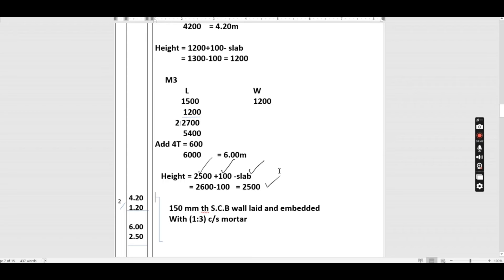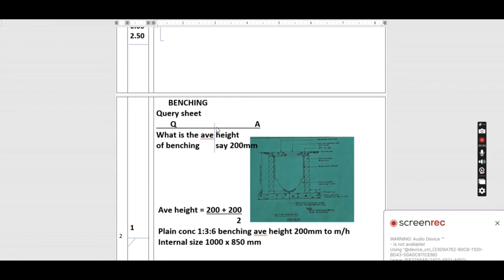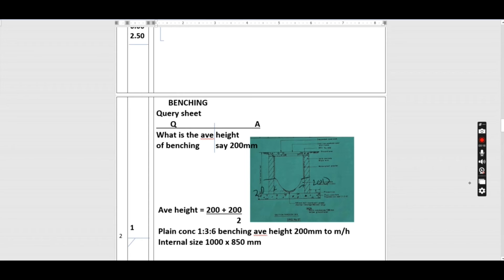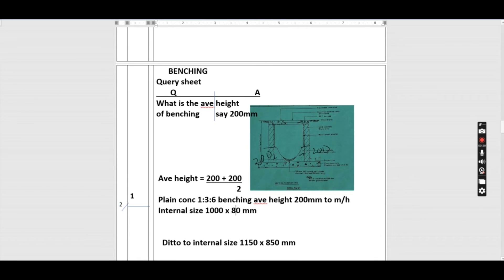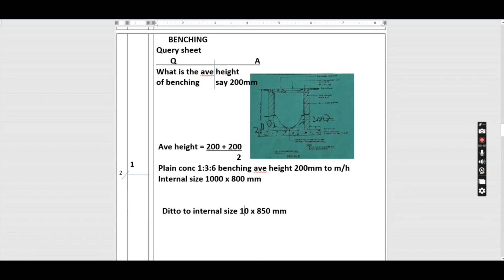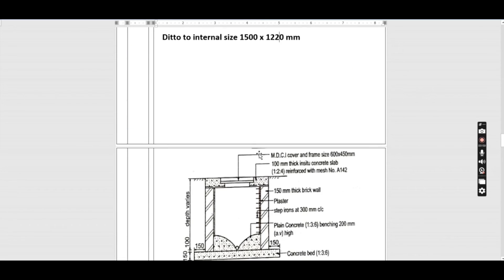We proceed to benching. We create a query and assume the average height of benching is 200 mm. The benching rises from zero to 200 on one side and from zero to 200 on the other side, so the average height is (200 + 200) ÷ 2 = 200 mm. We book one item for manholes one and two, and one item for manhole three. Description: plain concrete 1:3:6 benching, average height 200 mm, to manhole internal size 1000 × 800; ditto to size 1500 × 1200.